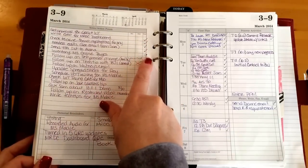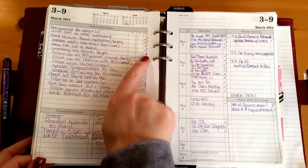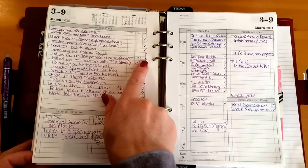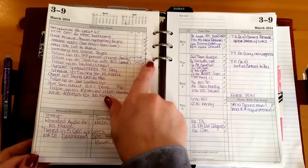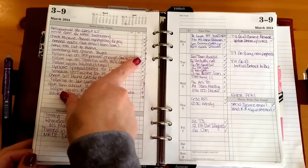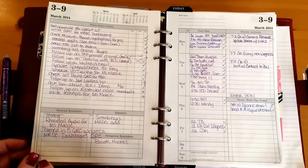I mark items if they've been done, or with an arrow if I had to move them to the following week. I'll sometimes put a note on the left about where I am in the process — for example, I emailed to follow up on something but it didn't get answered, so I moved it forward. One item was a follow-up that I marked as complete but it was denied, so I put a note that we didn't do anything with it. Check marks mean completed; arrows mean move it forward.